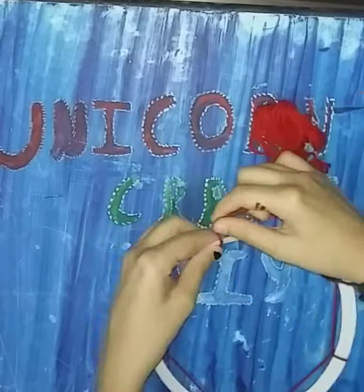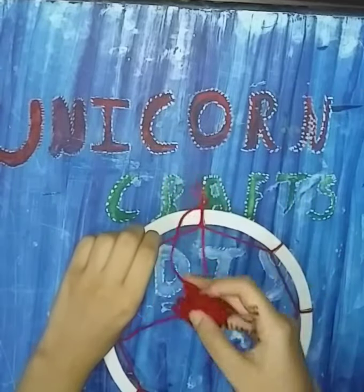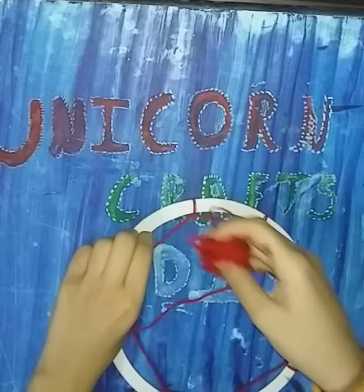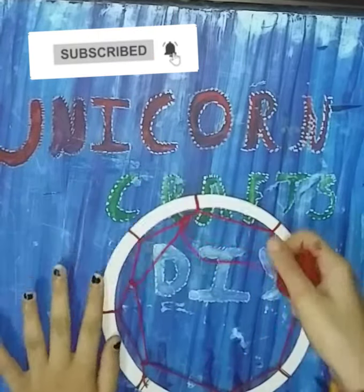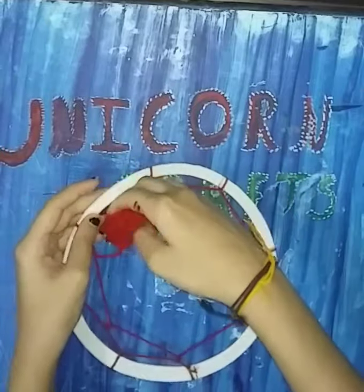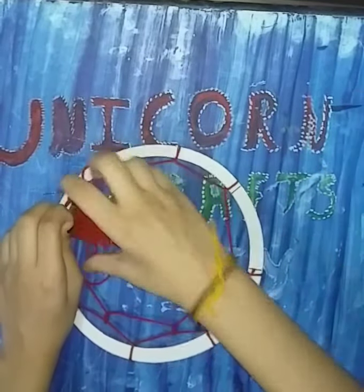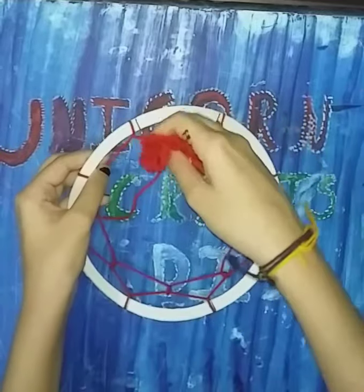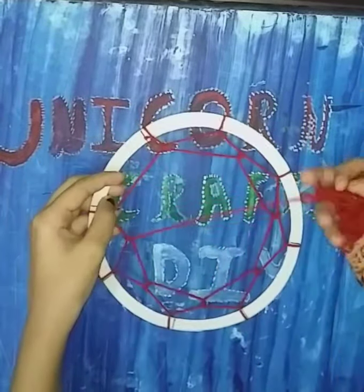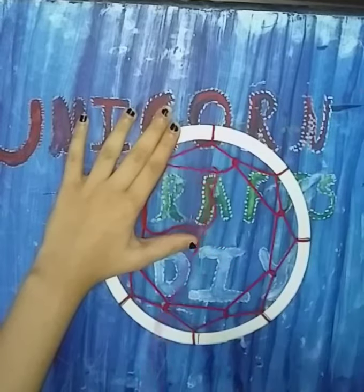We'll proceed like this, and once your boundary is done we'll proceed making our web. Slowly but surely you'll see the results and it will really be very attractive. We'll make the web all the way to the centre.